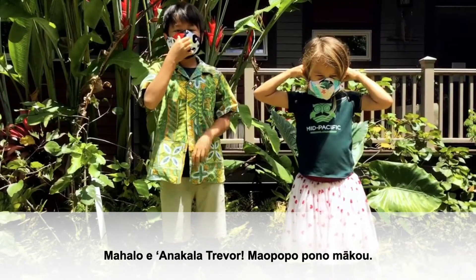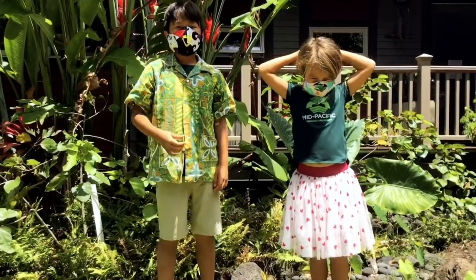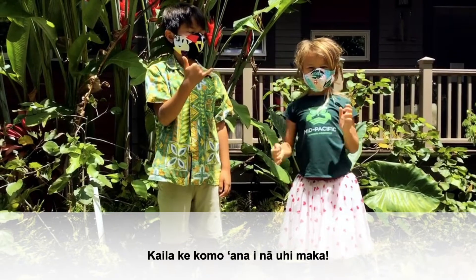Mahalo, Uncle Trevor. I think we got it. Wearing masks looks pretty cool too.